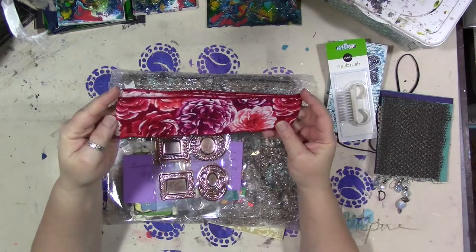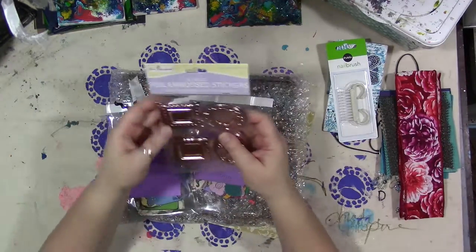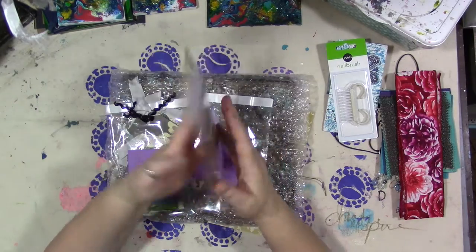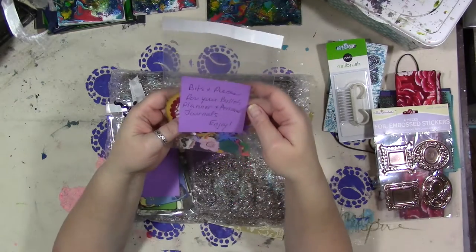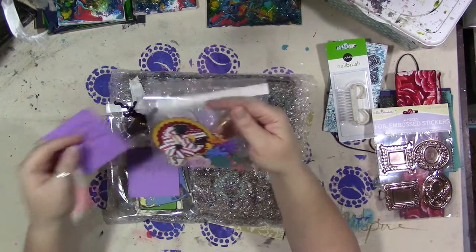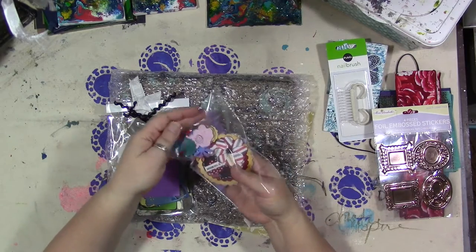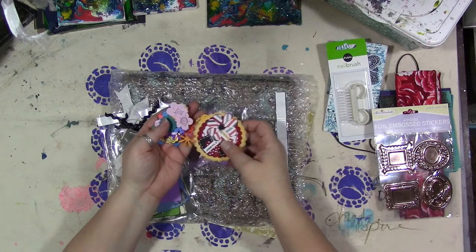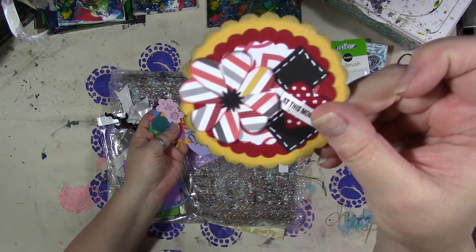Beautiful piece of ribbon. Foil embossed stickers — look at the colors. Those are nice. I'm going to have to use those on something. Bits and pieces for your bullet planner and personal journals. You can never have too many bits and pieces. That's just not possible, I don't think. Look at the little music notes inside there. There's some little teeny tiny bits and pieces in here — I don't want to take them all out, but look at that. That's cool.